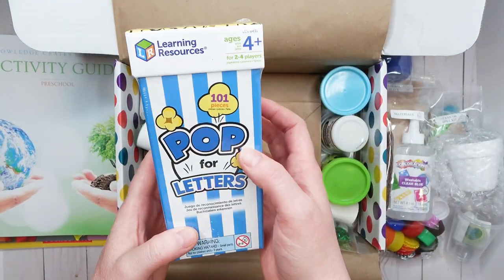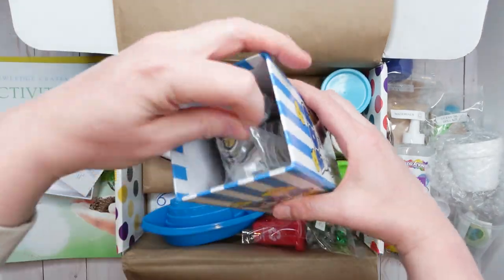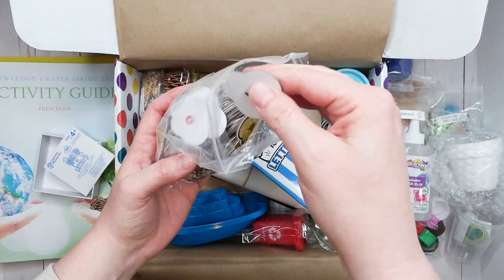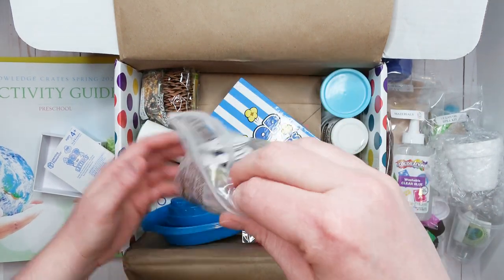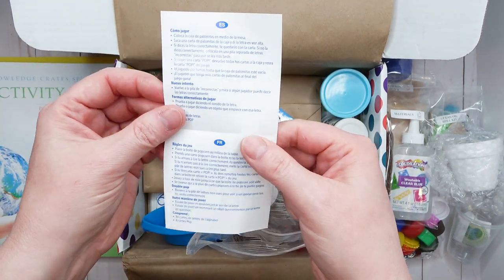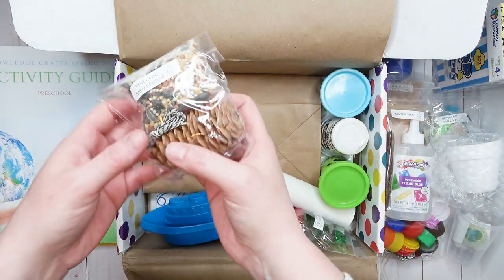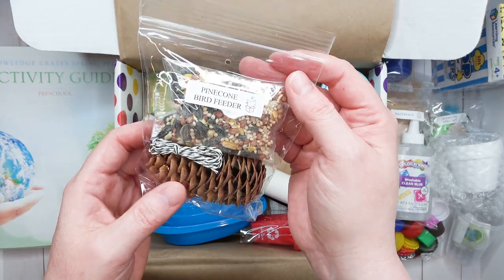Next we have a fun game from Learning Resources. Inside are all kinds of popcorn pieces with letters of the alphabet on them — uppercase and lowercase. There are all kinds of different games you can play with these. My youngest daughter will get a lot of use out of this.